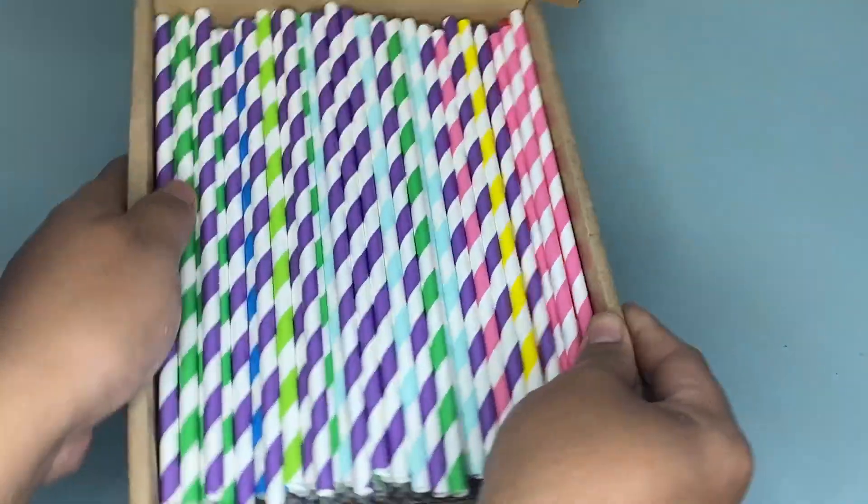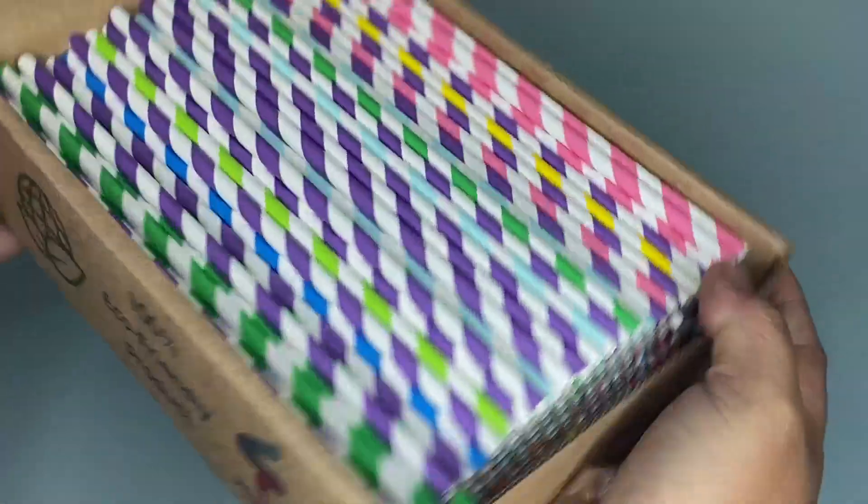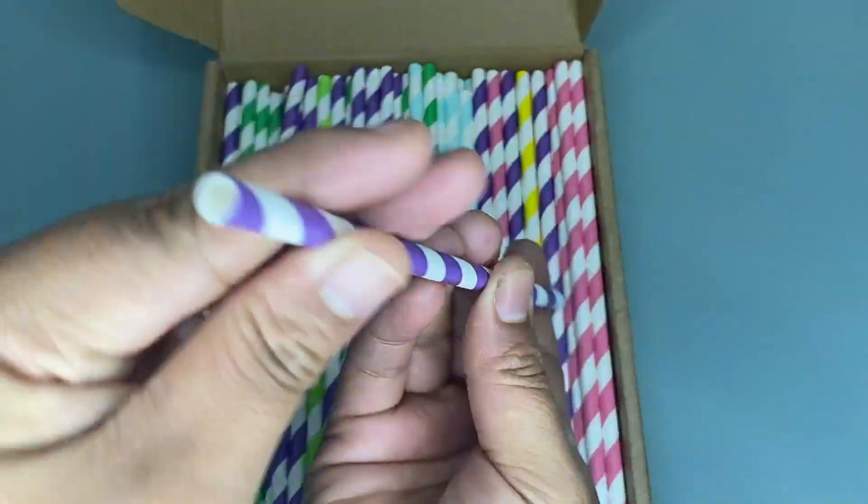Hi guys, so today I'm going to share with you a review of this Wimium 200 paper straws. So as you can see we have here these paper straws with 10 color stripes.